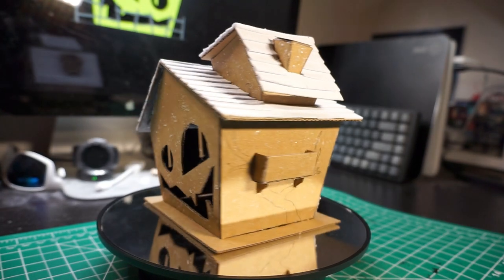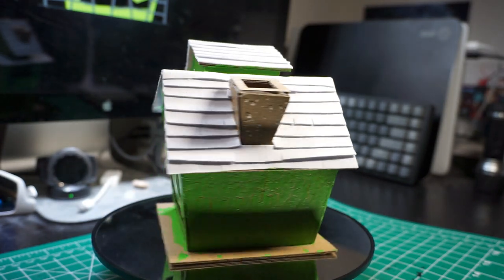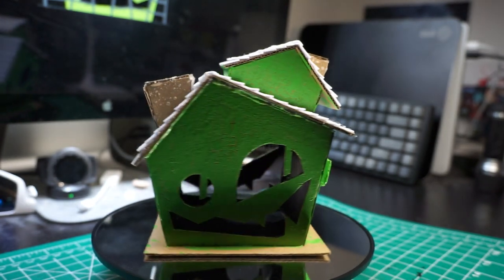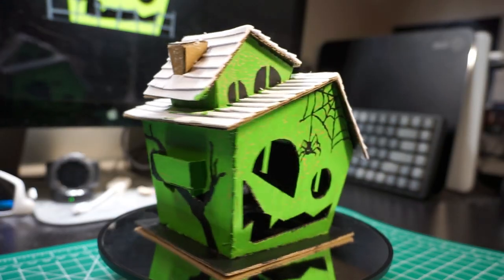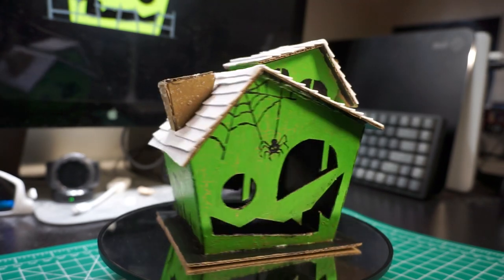I coated all the walls with PVA glue to create a plaster imitation and then applied acrylic paints to cover everything. I used dry brushing for the roof and applied weathering techniques to enhance the appearance of all the walls.